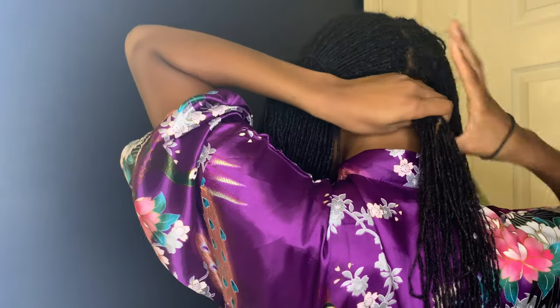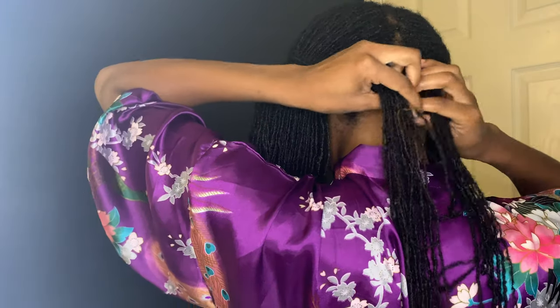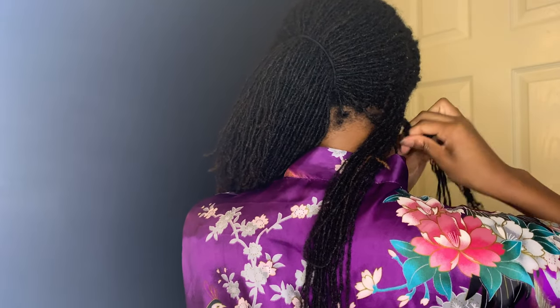For the sectioning, all you want to do is split your hair into two halves and then work on one section. The best way I can describe setting your twists: if you're doing this specifically for a twist out, keep in mind that the larger your sections for the twist the looser the curls, and the smaller the sections the tighter the curls.